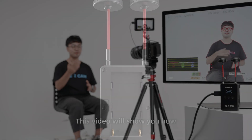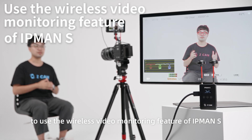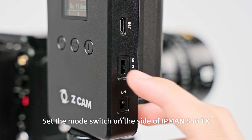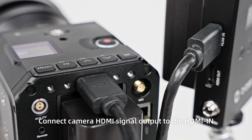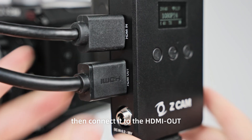This video will show you how to use the wireless video monitoring feature of IPMAN S. First, set the mode switch on the side of IPMAN S to TX. Connect the camera HDMI signal output to the HDMI in. If you use a monitor, connect it to the HDMI out.